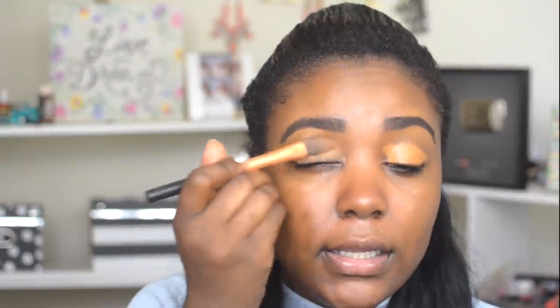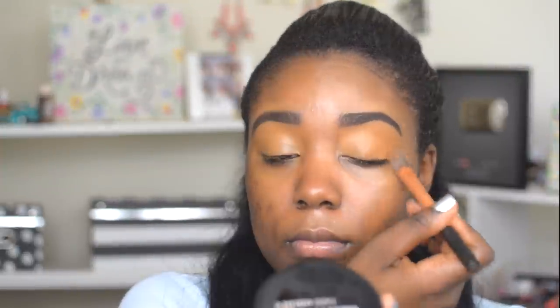Then I'm going to move on to priming my eyes. I'm using the Hourglass Vanish Seamless Foundation — I'm just going to apply it just like that. I love using this as a concealer; it's bomb. I love it.